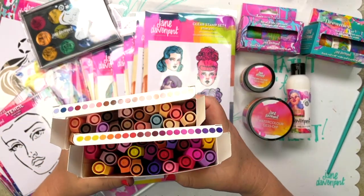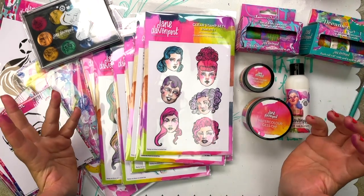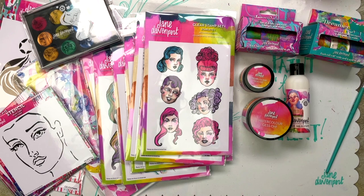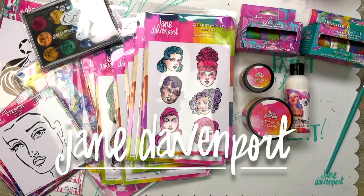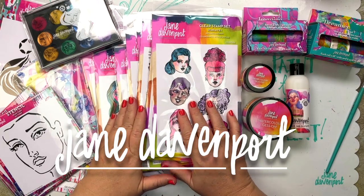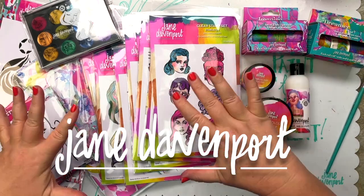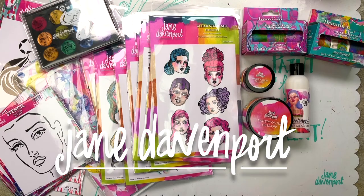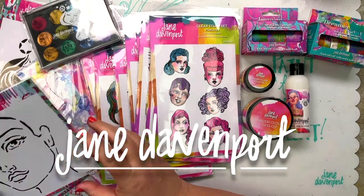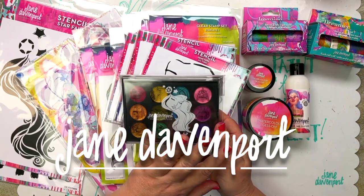That consists of stamps, stencils, watercolour gesso, the new matte medium, and the washi tapes — and the beautiful papers. Lots of fun and creativity, and like I said, everything can be used and married back to all of the other creations from my other collections. You can find everything I've shown you at jandavenport.com, and my collaborative collection with Creative Expressions and Cosmic Shimmer anywhere where they are stocked.